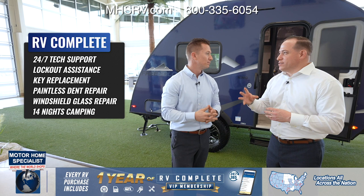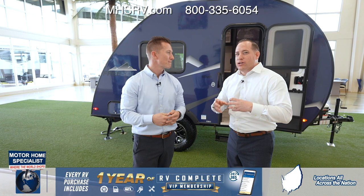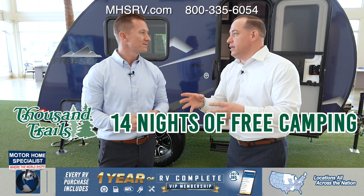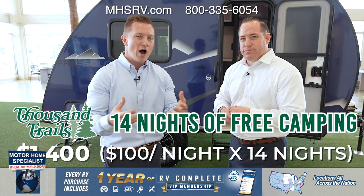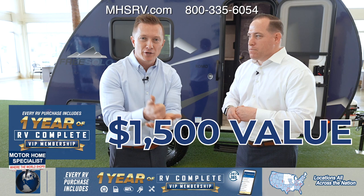There's actually a really cool feature just recently added — you're going to get paid to go camping, essentially. Included in your RV Complete customer loyalty program, you're going to get 14 nights free camping at any Thousand Trails camping resort across the country. When you think about how much value that brings to the customer, RV Complete is $1,500, so you're talking $2,900 of total value with every FreeSolo.